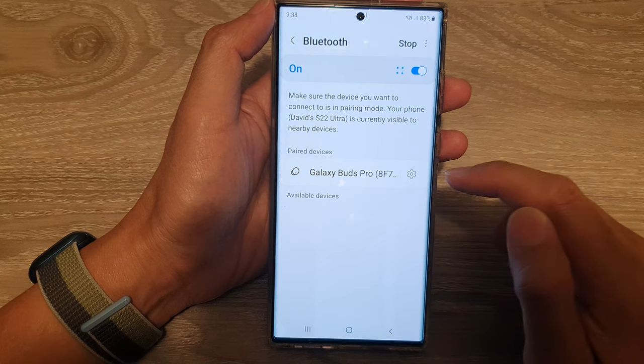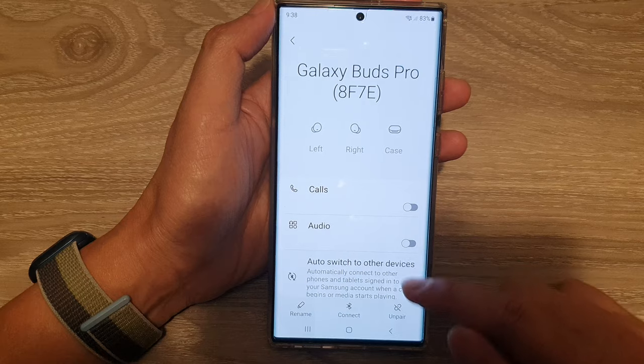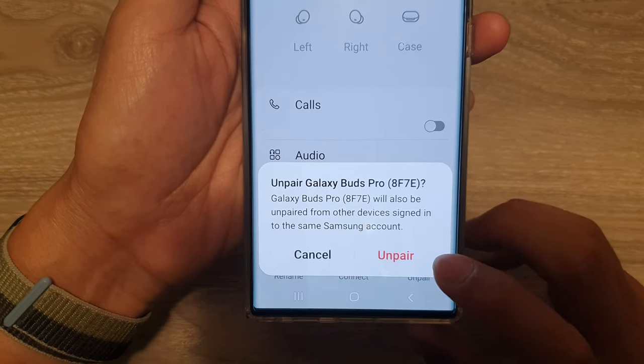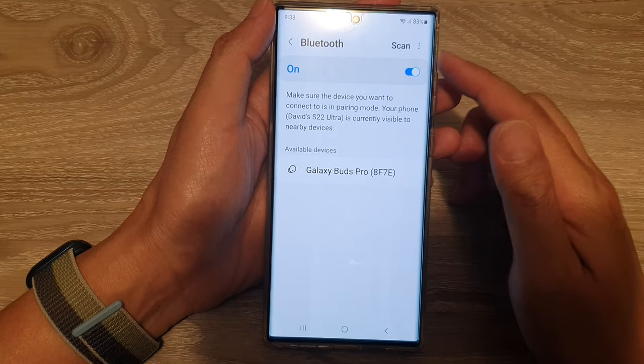Next, next to your Bluetooth device, tap on the settings icon, and then go down to the bottom and tap on Unpair. Then tap on Unpair and this will allow you to unpair the connected Bluetooth device.